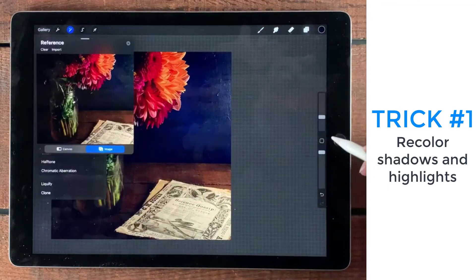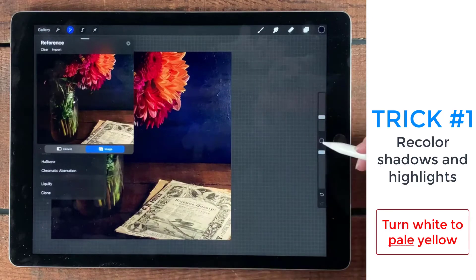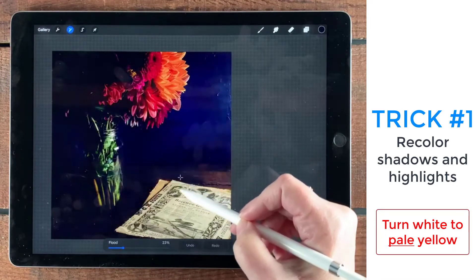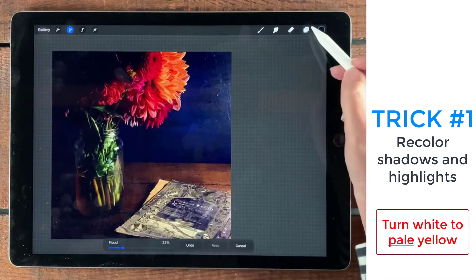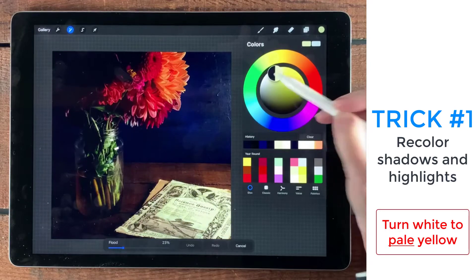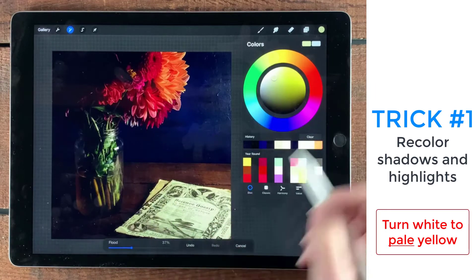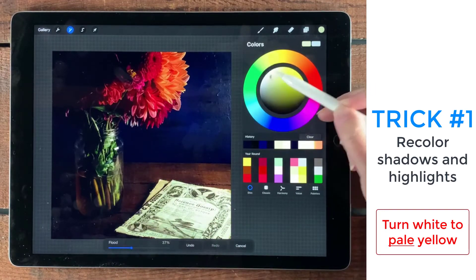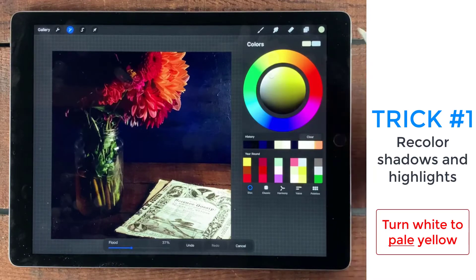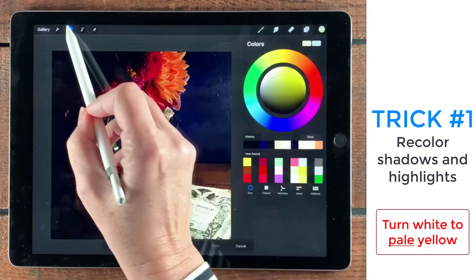I'm going to do it again. This time I'm going to go for the highlights — I want to bring some yellow into this old paper here. I don't want it to be blue, so I'm thinking more of a light yellow color. I'll play with flood a little bit more because I want to bring some of those colors in. I want to make it more of a highlight, so yellow but still close to a white-yellow. That gives me a lot of contrast already, so I like that and I like the level of flooding. I'm going to tap out again.